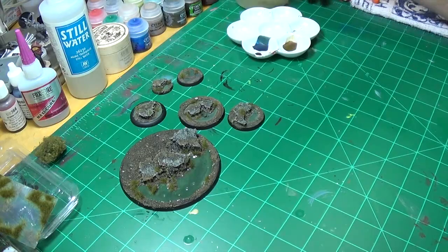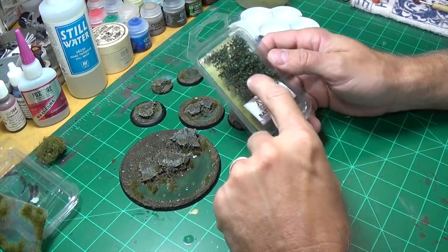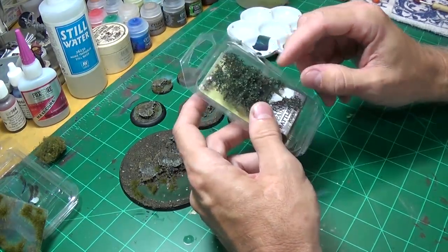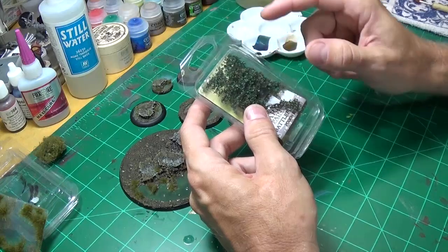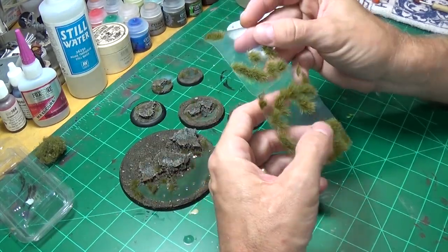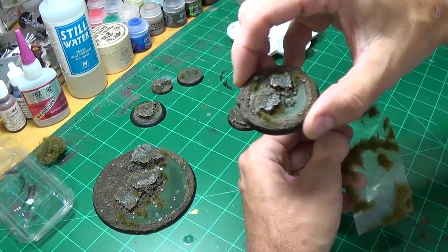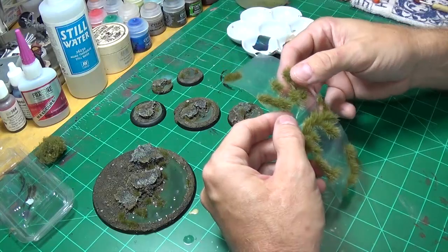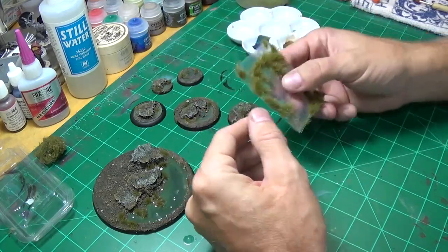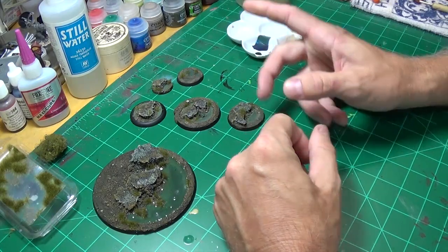We're also going to use something from Army Painter — I'll look to see if they still make these, and I'm pretty sure they do. This is their vine poison ivy vine, which makes me itch just thinking about it. And they also make the grass tufts that you saw on this base — I've actually got them on a couple of the other bases as well. We're going to put some of that down, and then we'll apply the Vallejo Still Water.